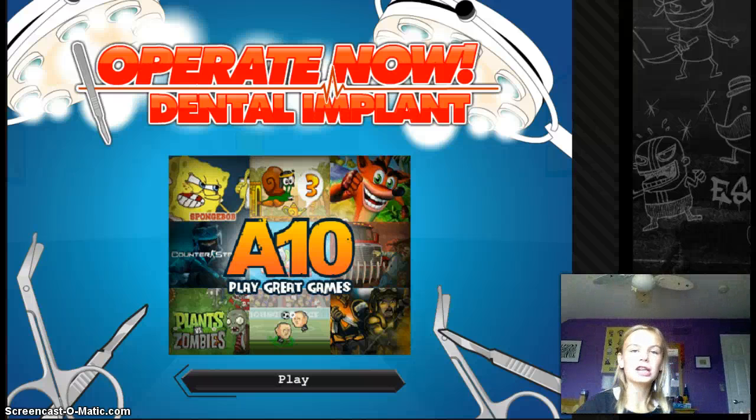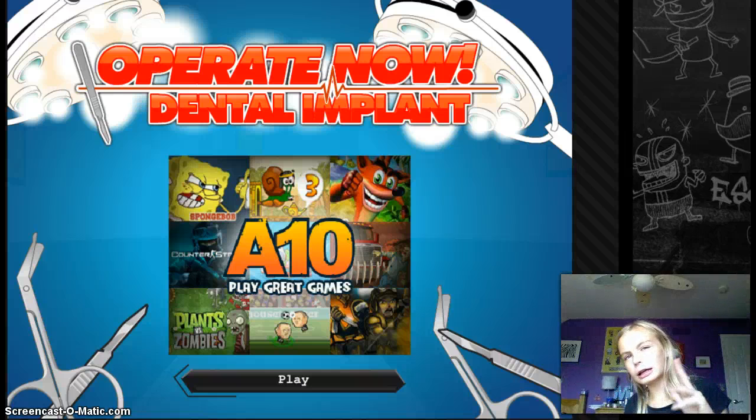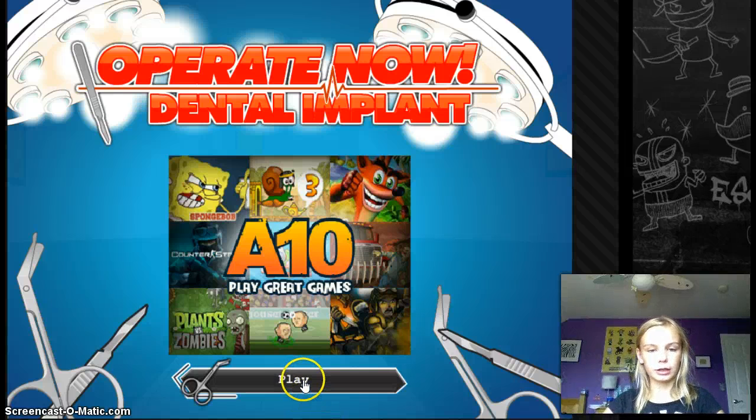Hey guys, it's Maddie, and today we are playing another flash game. It's called Operate Now Dental Implant, recommended by one of my friends. Let's play.